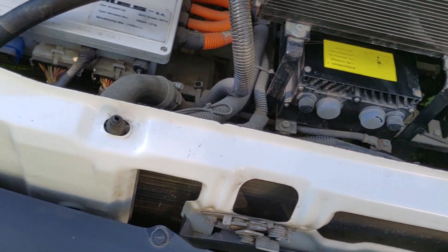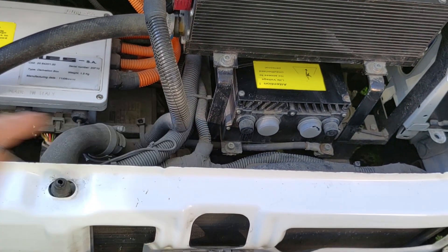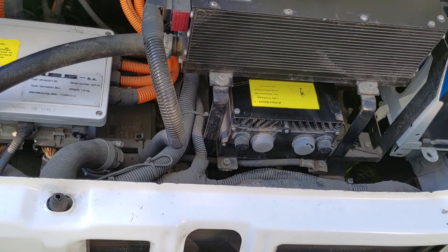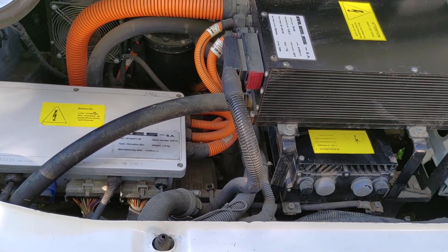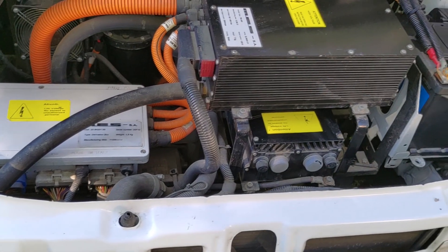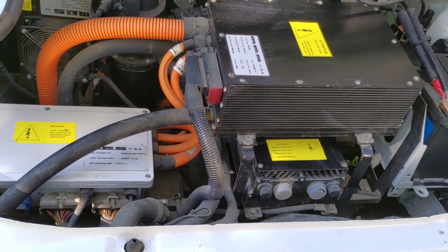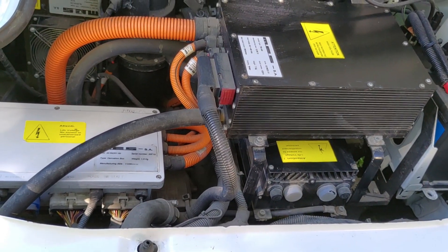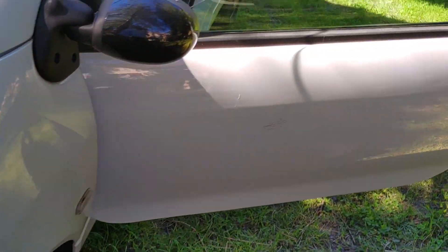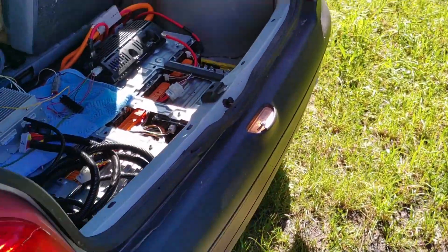And you want to see the motor. The motor is down there, and it drives through drive shafts the front axle and front wheels, in the same way as the internal combustion engine would have given power to the front wheels. So the motor is down there. That's basically the front side, and now we go over to the back side to have a quick look at the battery side of things.